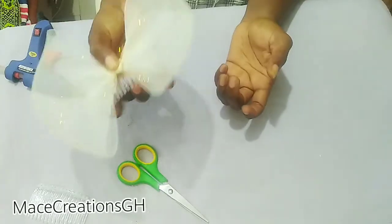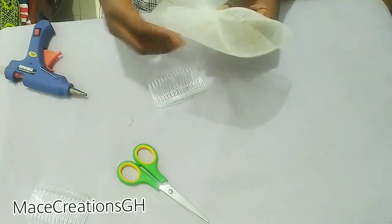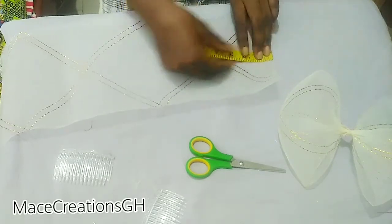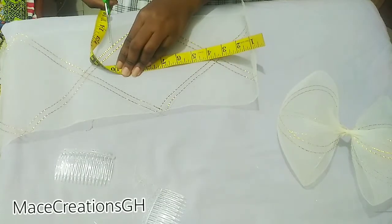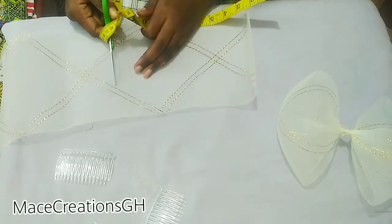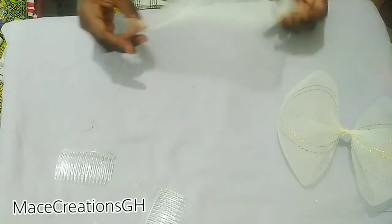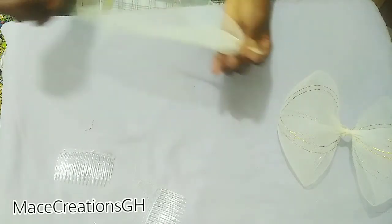You can just leave it like this, tack it on your comb and then you are good to go. But I am going to add something extra — I will show you. I will measure 10 inches and cut. What I am going to do with this is first tack both ends like I did with the main bow.